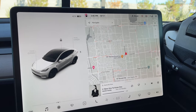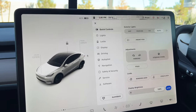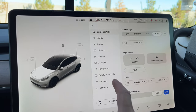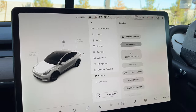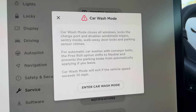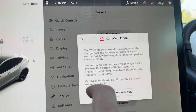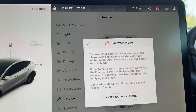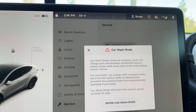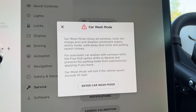If you're getting ready to go through the car wash, it's really simple. Go down to Quick Controls, then go down to Service, and you'll see Car Wash Mode right there. Tap that and it gives you a disclaimer that tells you what it does — it closes all the windows, locks the charging port, disables windshield wipers, turns off Sentry Mode, walkway door locks, and parking sensor chimes.